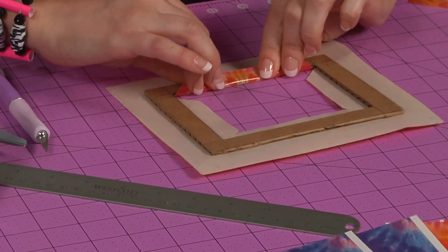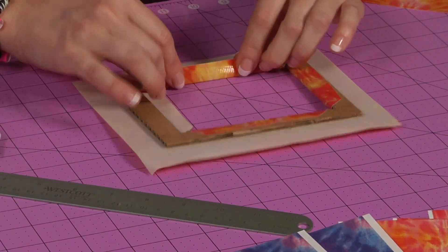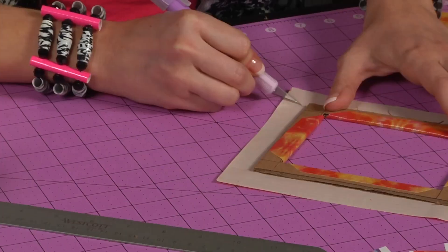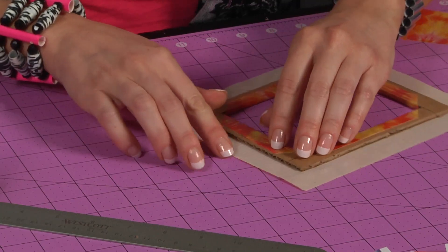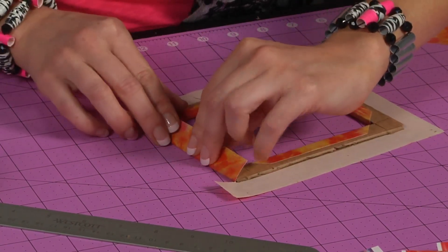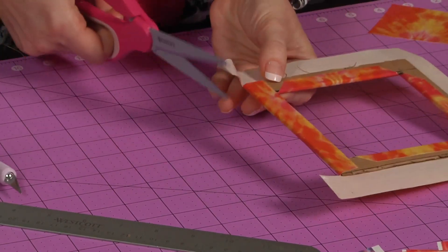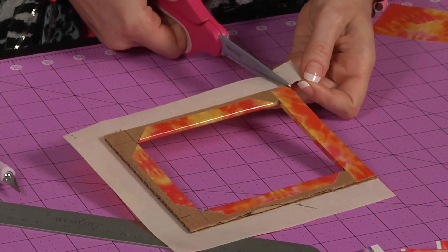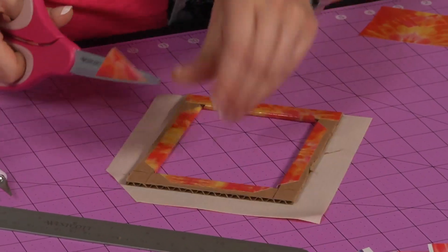Wrap the inner edges around the frame. Cut two lines at the top of your frame for the top edge. Wrap the top edge around the frame. Trim off the top little squares and cut diagonally the corners off.